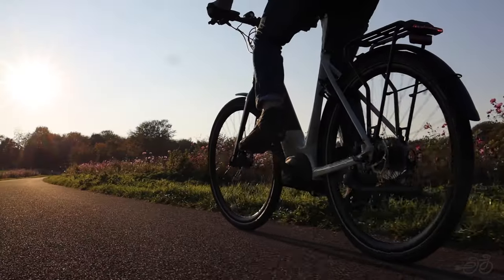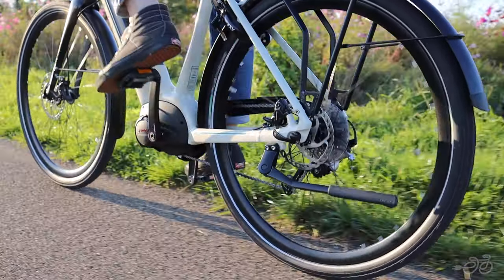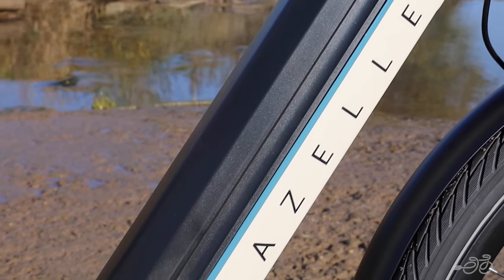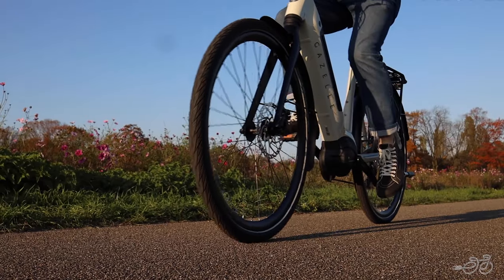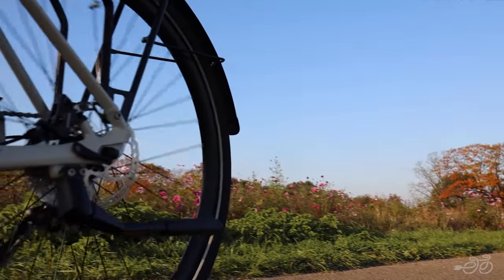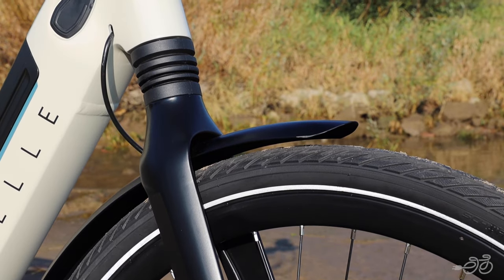The Gazelle Ultimate T10 is the top-of-the-line trekking e-bike, refined down to the last detail. It's super stable and sporty, with its integrated battery and rigid frame. The dynamic design, high level of comfort, and excellent handling make this bike the ideal companion for long recreational trips, while the integrated 30mm suspension fork does a nice job of smoothing out rougher surfaces.